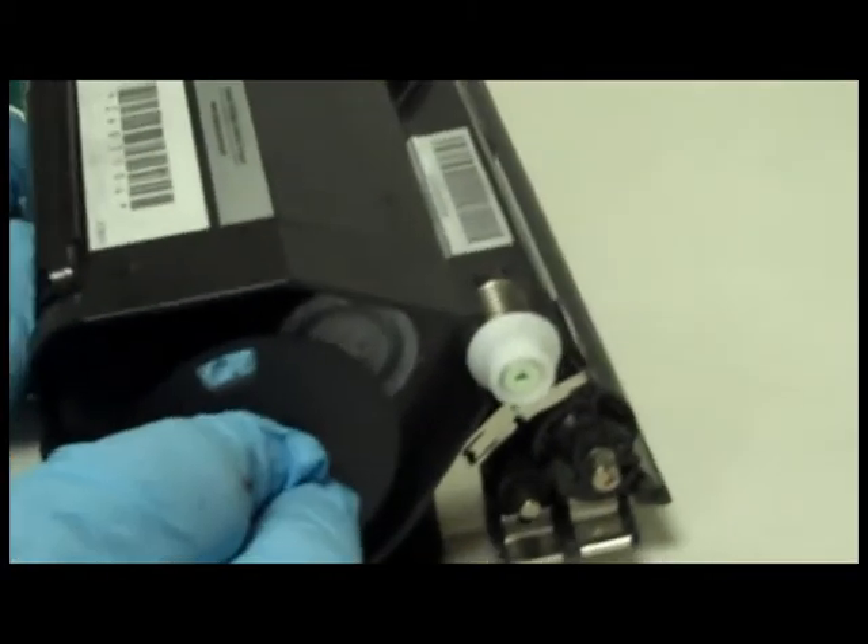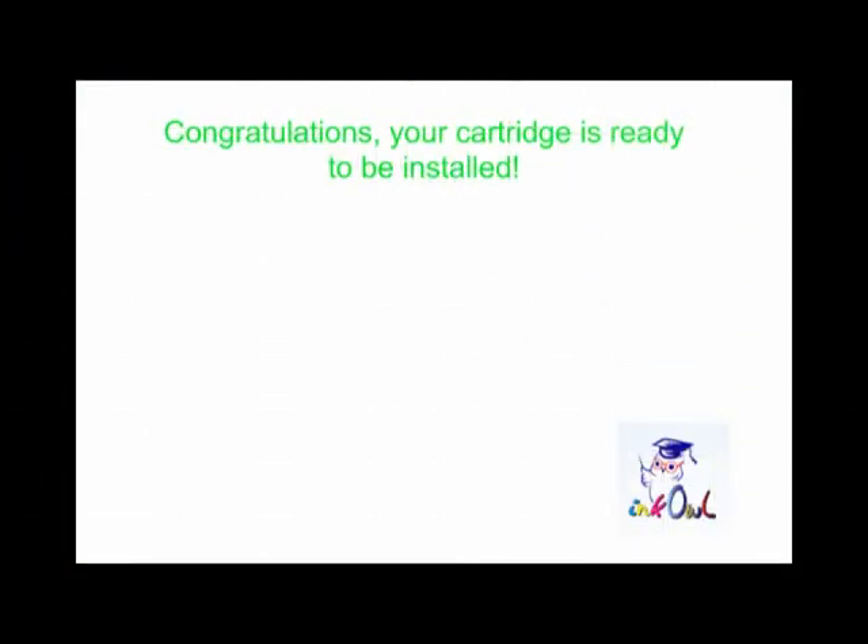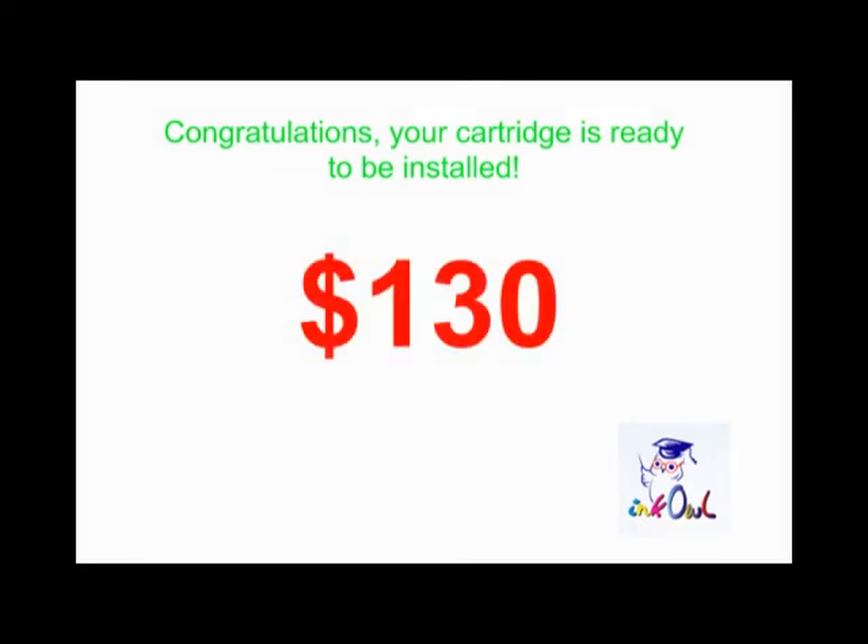Step 7: Put the disc back into place. Congratulations! Your cartridge is ready to be installed. You just saved yourself $130 and threw one less cartridge into the landfill.